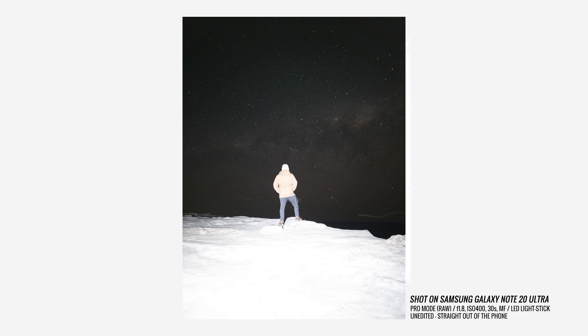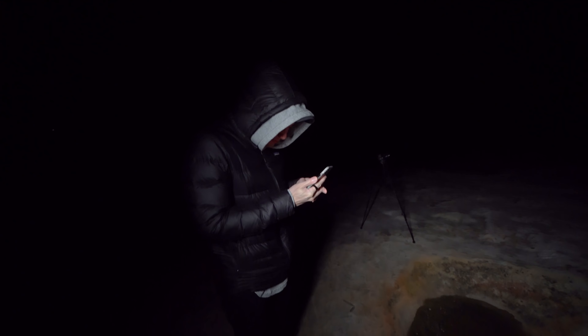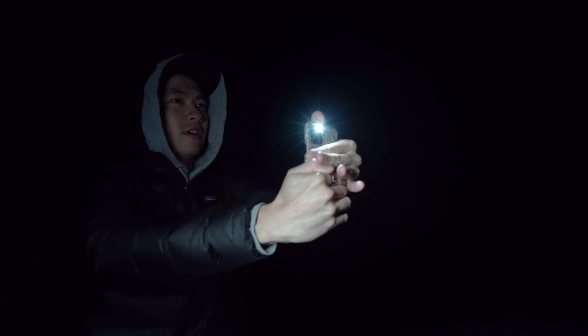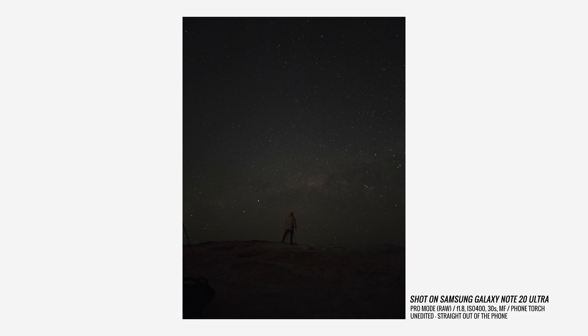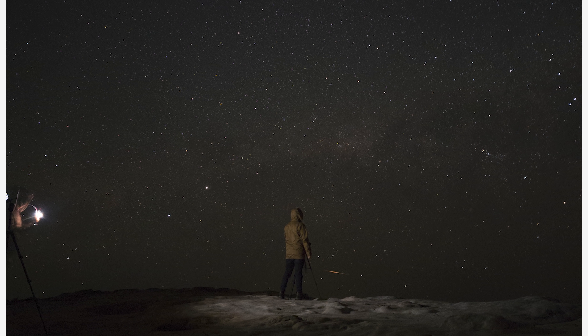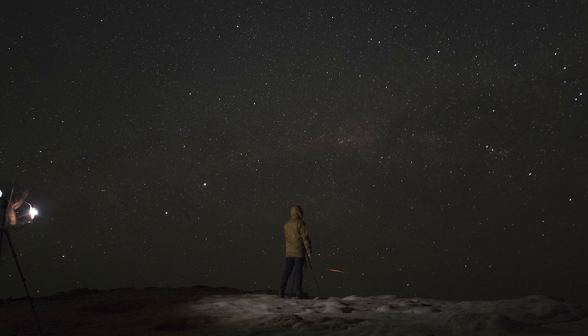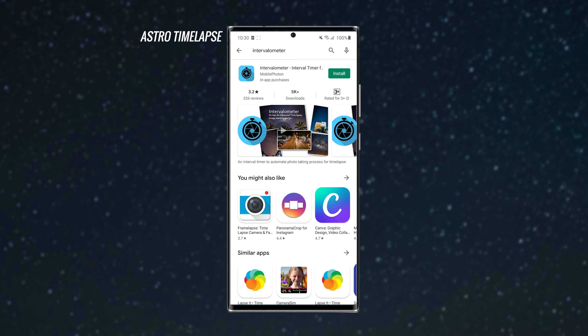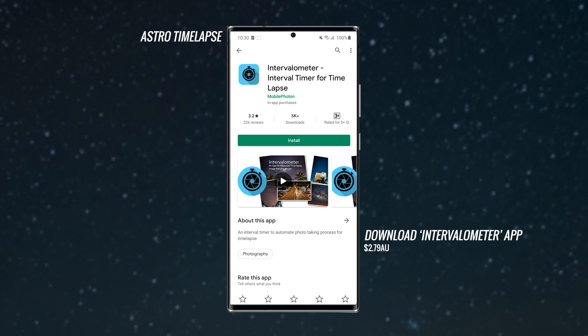The next shot I wanted was one with a small subject in the foreground, so I asked Julian to stand in and model. Settings were the same, but we used a light to add detail to the subject. We tried an LED light stick first, but it was too bright — even with only one second of light during the 30-second exposure. So we switched to a phone torch. Pat helped shine it on Julian's back, experimenting with duration: one to two seconds on his back, then three to four seconds on his back, and finally three to four seconds on his back and the ground. That last option was my favorite — it added detail to his clothes, texture to the rock, and also helped freeze the subject so he didn't need to stay perfectly still for the full 30 seconds.